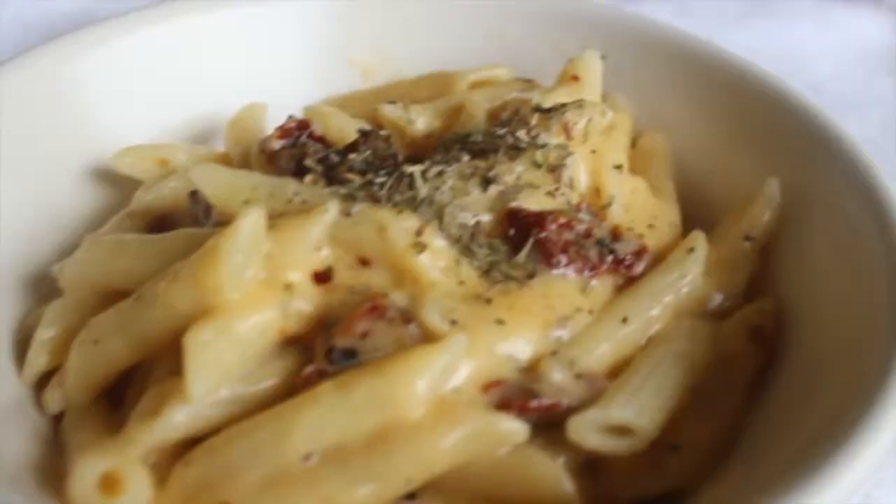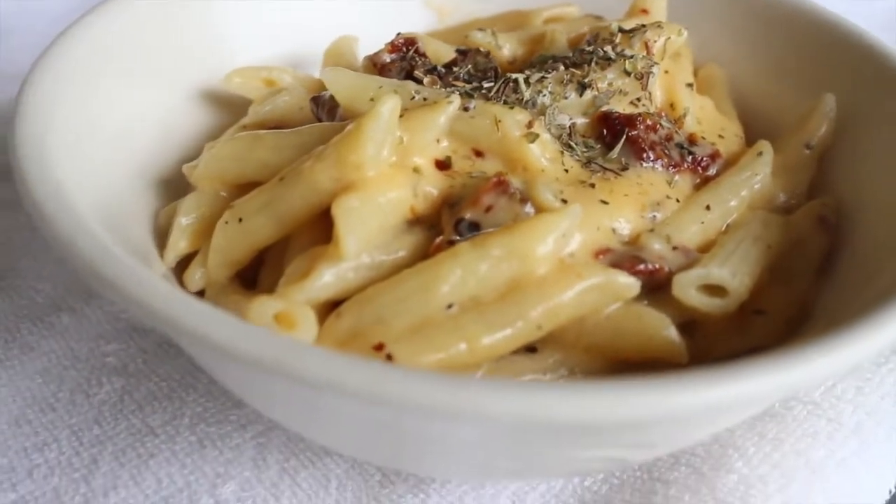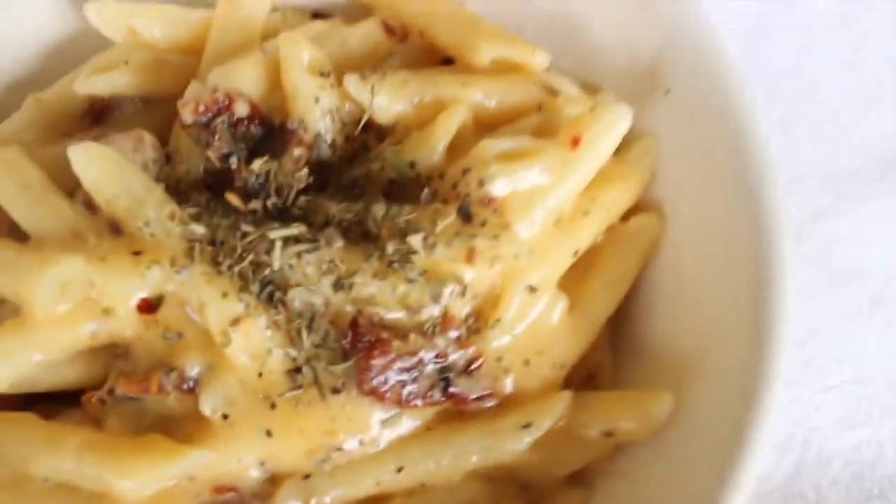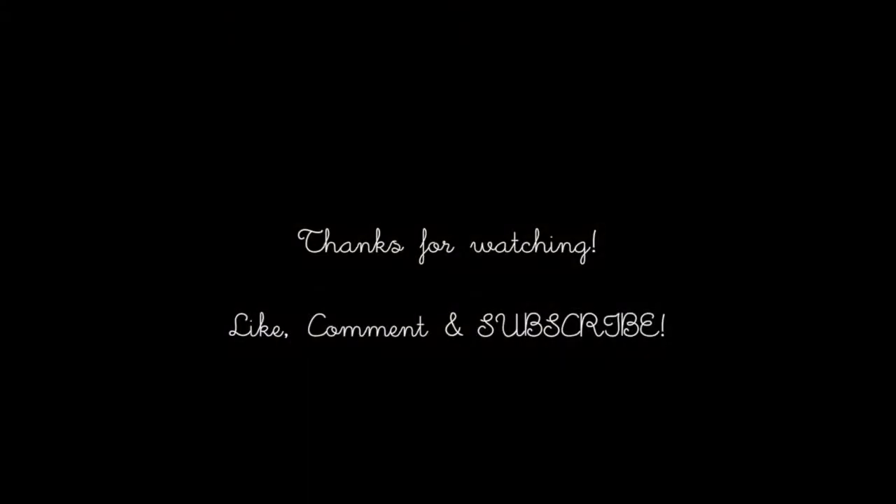And you have your penne pasta! I hope you guys really enjoy this. What is your favorite type of pasta? Let me know, and thank you for watching — like, comment and subscribe. Bye!